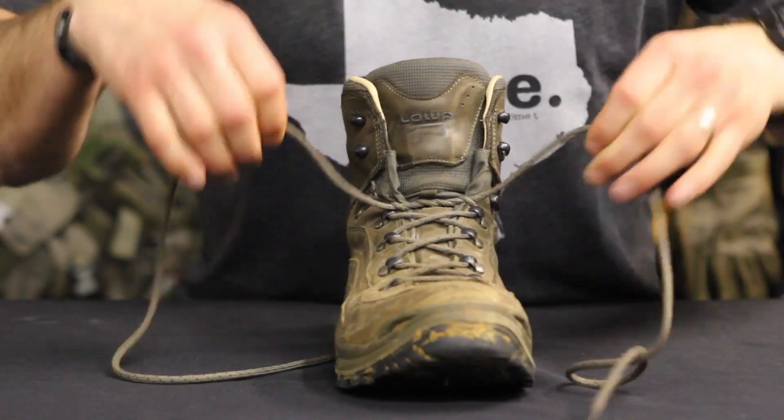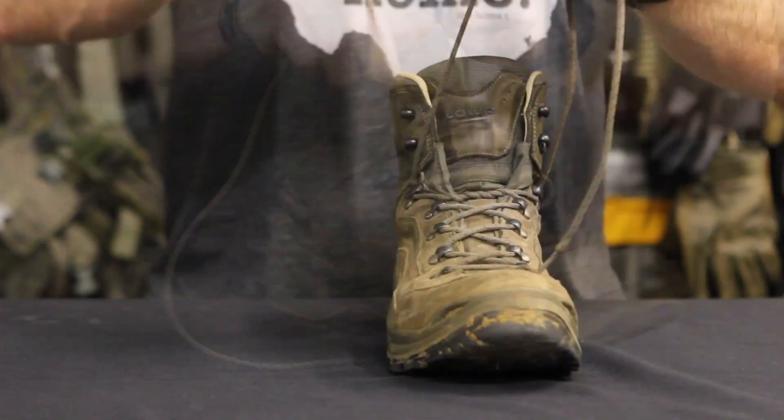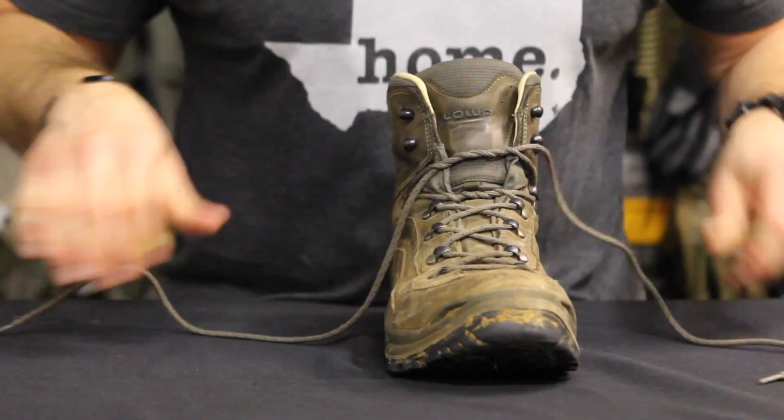Without crossing the laces, pull each lace up to the next hook. Now cross the laces and once more wrap them around each other three times.